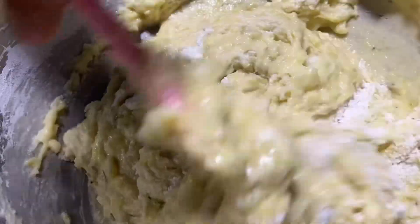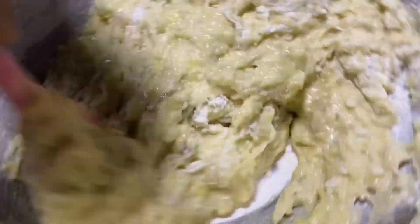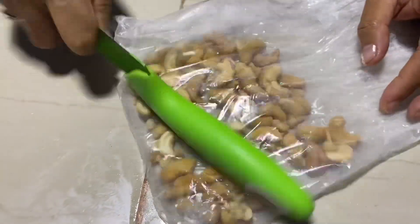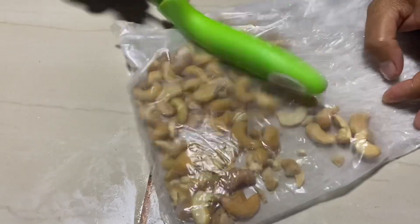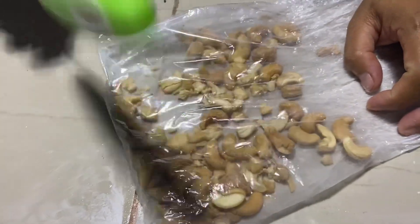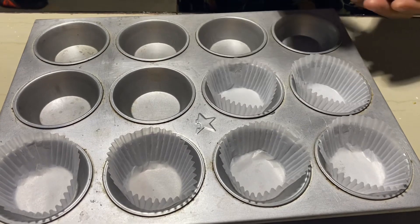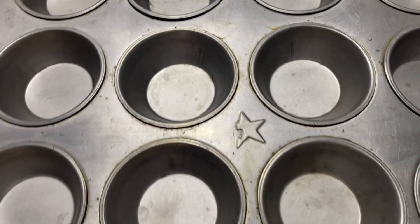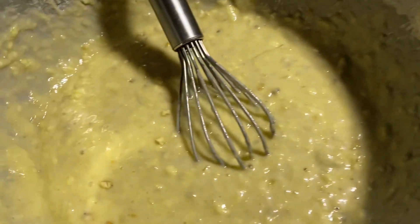Puro po pala ang ating ginamit ay room temperature. Yung room temperature po natin ay ibig sabihin nun ay yung temperatura ng ating kusina. Tapos, tagtarin po natin yung ating kasoy. Kayo na po ang bahala kung gaano ka lalaki. At ihanda na natin yung ating paper cup liner sa ating cupcake pan.